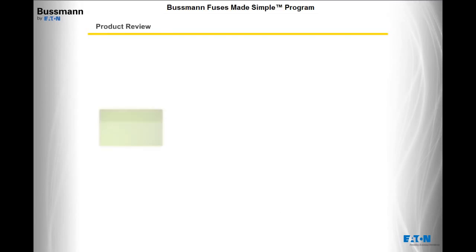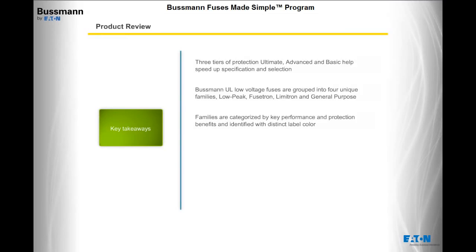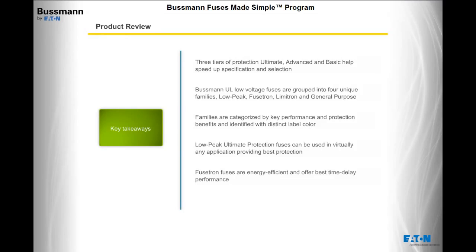You have come to the end of this module on the Bussman Fuses Made Simple program. Key takeaways: Three tiers of protection — ultimate, advanced, and basic — help speed up specification and selection. Bussman UL Low-Voltage Fuses are grouped into four unique families: Low Peak, Fusetron, Limitron, and General Purpose, each categorized by key performance and protection benefits and identified with a distinct label color. Low Peak ultimate protection fuses can be used in virtually any application. Fusetron fuses are energy efficient and offer the best time delay performance. Limitron fuses provide fast short-circuit protection.